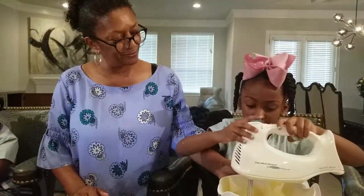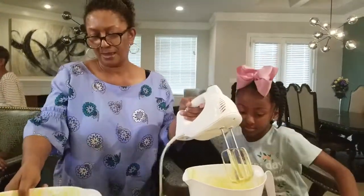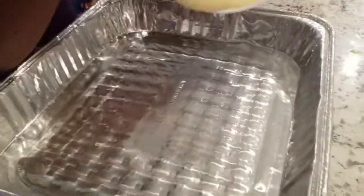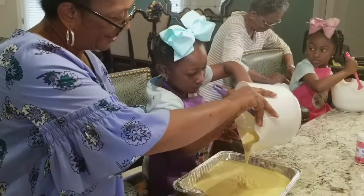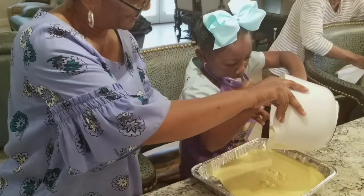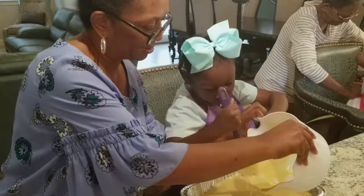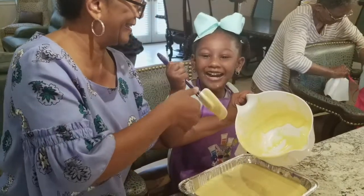Do you think that's enough? Yeah. Okay, now leave it in there and we're going to let Bailey do hers, okay? You're going to pour it in your pan. You ready? There you go. Do you want me to help you a little bit? Yeah, there you go. Bring it back. Let me get something started for you. Let me show you real quick.